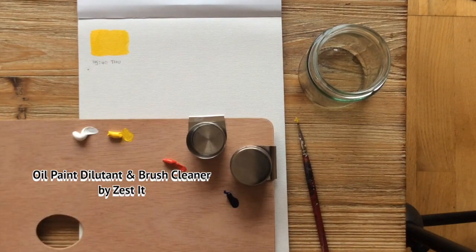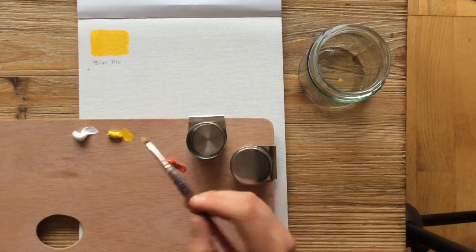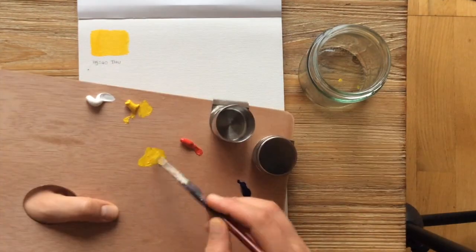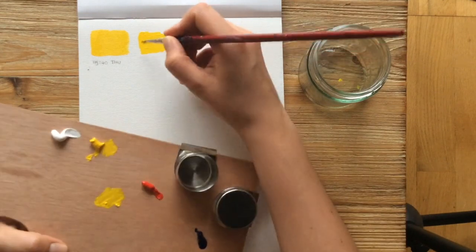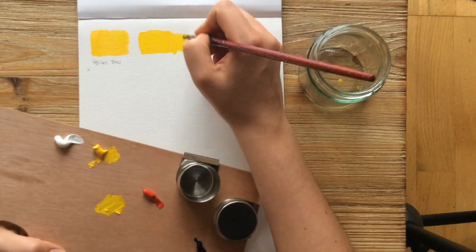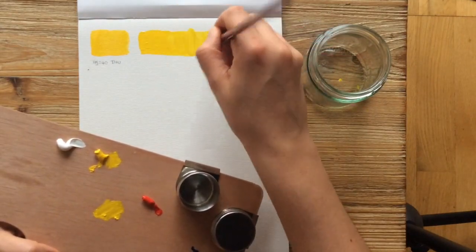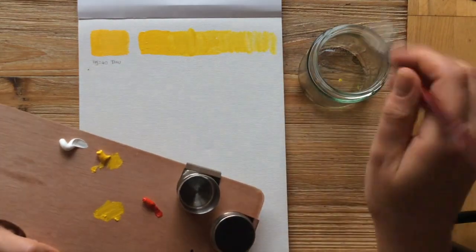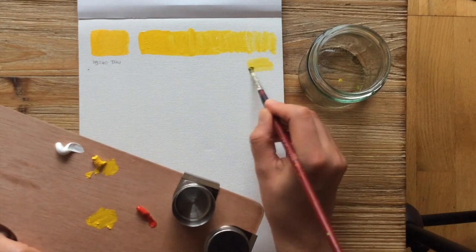Maybe we should start with this one. I'm just grabbing a little bit from the brush to see what it does. It's flowing really nicely actually — very soft. Almost feels like watercolour. You get a bit of dry brush action there. One of the things I find is the pigment's still really quite strong.